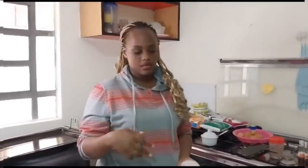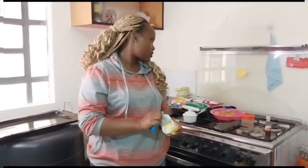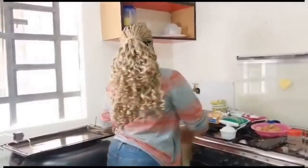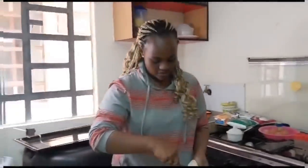The sugar and margarine should be the same grams, but once you add flour it should be double. So one cup is two cups of flour — the other ingredients are one cup. One cup is 250 grams, and I want to make a one kilogram cake.